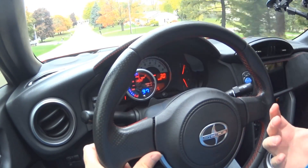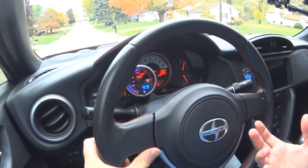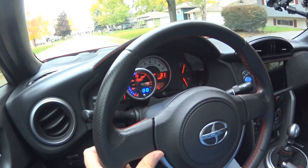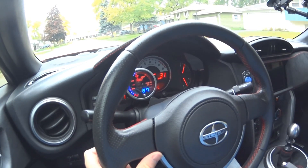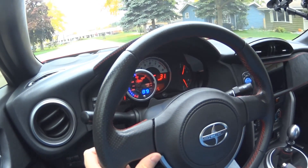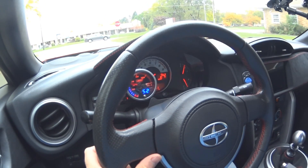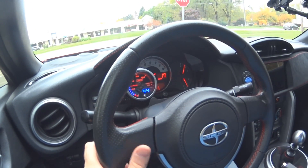Typically at 2,000 RPMs you'd see about 30 to 40 PSI once the car is warmed up, but as you can see here, around 1,500 RPMs we're at 90 PSI — three to four times that amount. So we've already established the fact that if you track this car, stock or with forced induction, you need an oil cooler. There's no way around it.